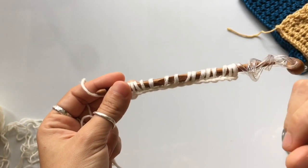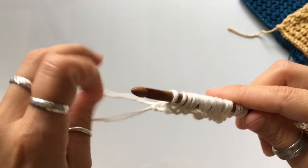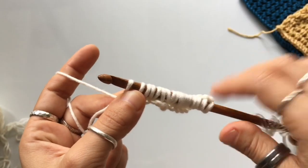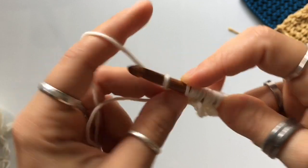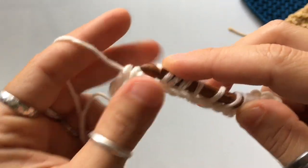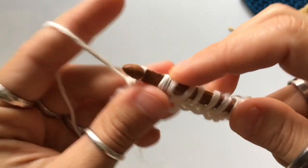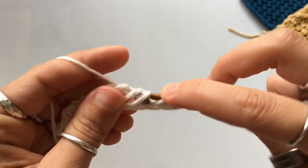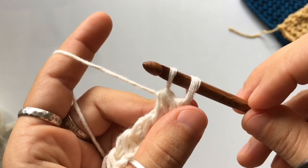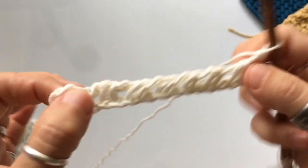This stitch is going to be very similar to last week as far as the foundation row and row number one. At the end of the foundation row you're going to do a special return pass: chain two, then yarn over and pull through three loops, chain one, and continue — yarn over pull through three, chain one — until you are left with just two loops. Then chain one, yarn over and pull through two to close off your foundation row.